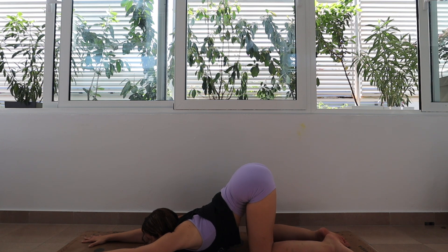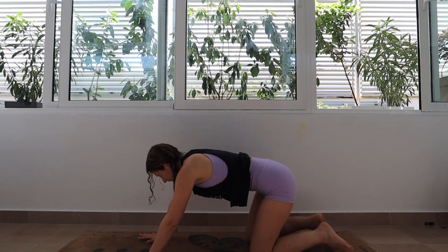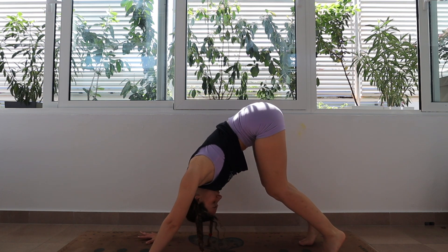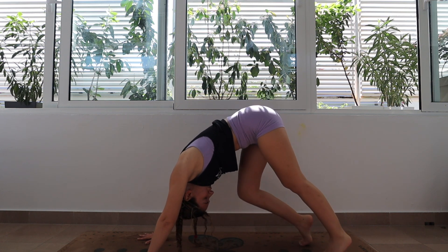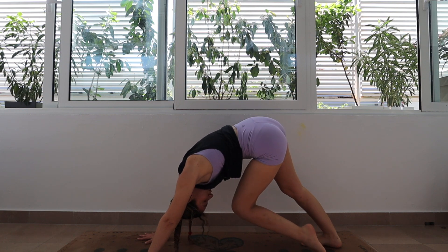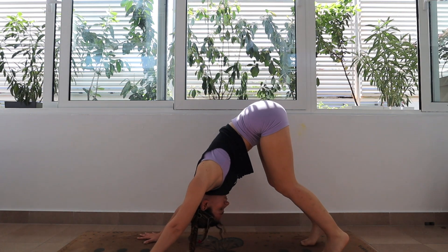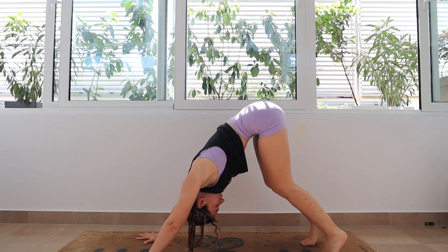Taking one last big inhale and exhale here, we are going to push back down into downward facing dog. On my first downward facing dog of the day, I love to bend my legs a lot and pedal out my dog by alternating bending knees. Do whatever feels best for you here — just remember to keep your hands nice and active and to keep pushing through them and pushing your hips backwards.